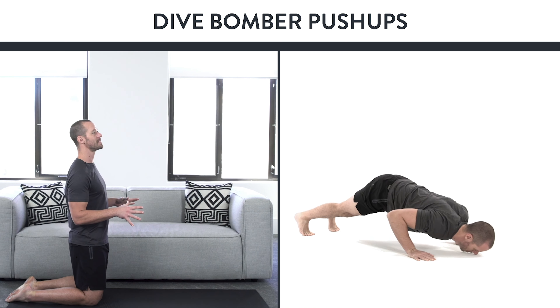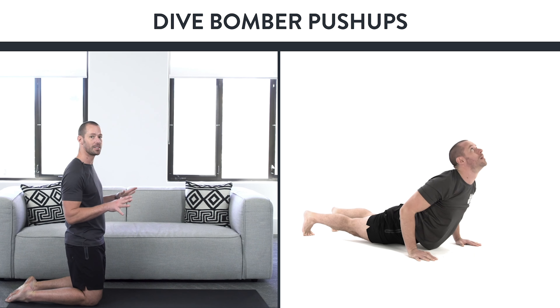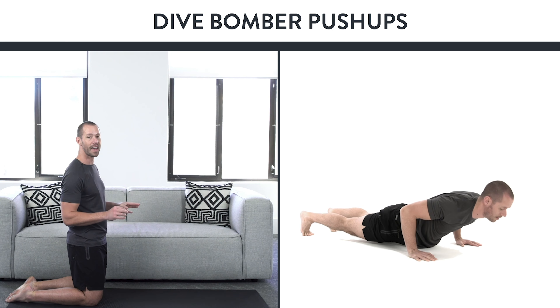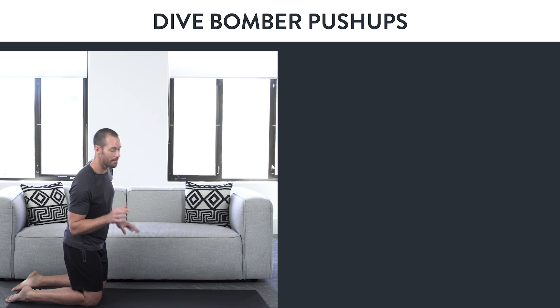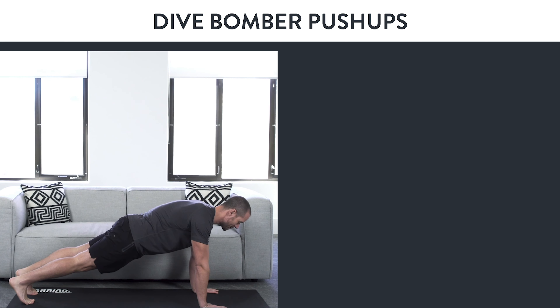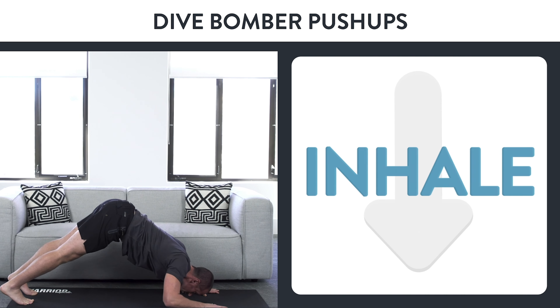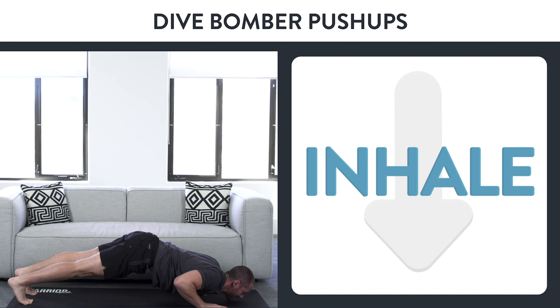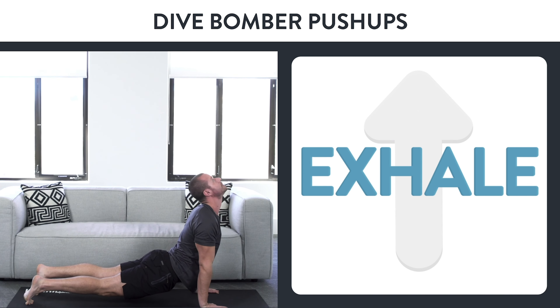From there, come down back to that bottom of a push-up, big breath in, and then press your hands out back into the downward dog position — and that is going to get you that rep. Now open your eyes and let's try to make it happen. Squeeze the ground with your fingers, plank position, squeeze the glutes, come up to that downward dog position. Focus on that braced breathing and squeezing the ground as you go through the hard points: inhale as you go down, scrape your nose right past your hands, come through the bottom of that push-up, and then exhale as you come up to the top.